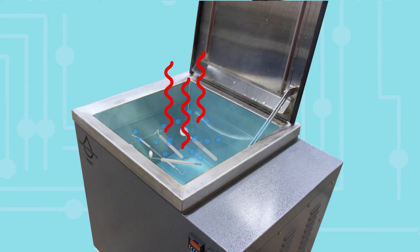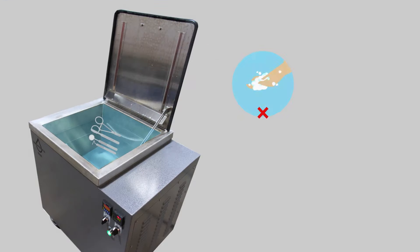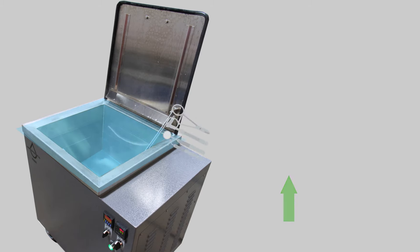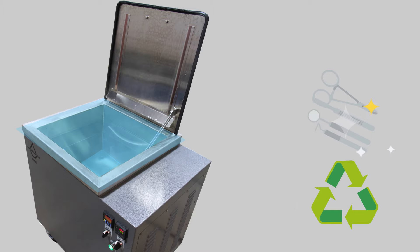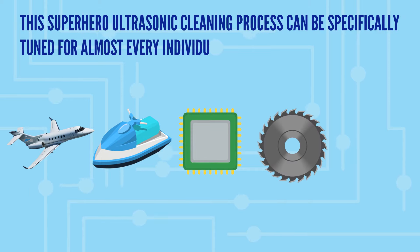But where does all that energy go? The bubbles burst and rebound off the surface, removing things from objects like a high-pressure superhero vacuum. There's no scrubbing, scraping, toxic chemicals, or time-consuming labor. It's environmentally safe and totally green.